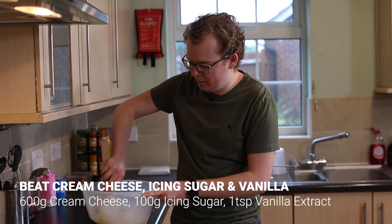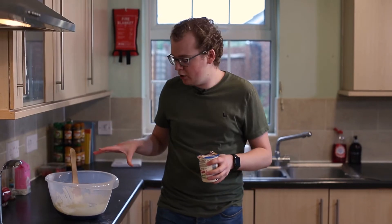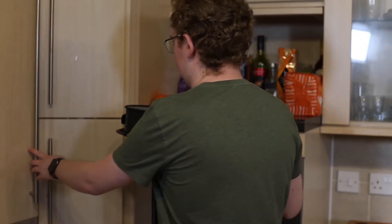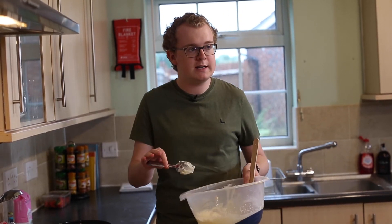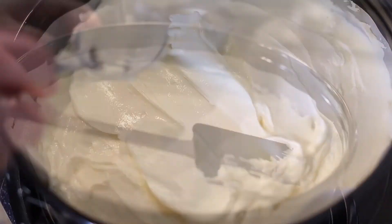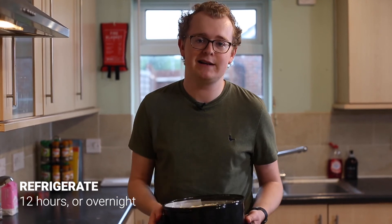Beat it until it's smooth with a nice creamy consistency and no lumps. Once combined, add some double cream. Then grab your cream cheese mixture and spoon it onto the biscuit base, starting from the outside edges and working your way inwards, making sure there are no bubbles. All you've got to do now is pop it in the fridge overnight, and then you can decorate it the next day.